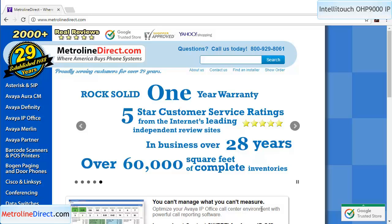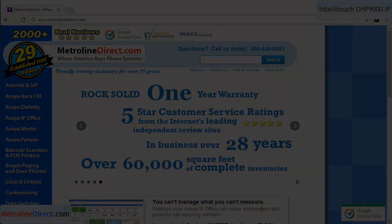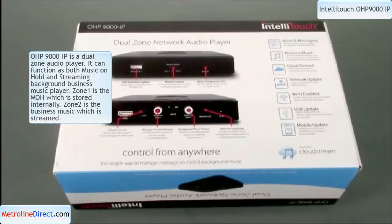Hello, my name is Chris with Metroline Direct, and in today's video we're going to take a look at the IntelliTouch OHP 9000. In front of me, I have an IntelliTouch OHP 9000 IP. It is a dual-zone network audio player that can handle both music on hold and business music over an amplified speaker system.